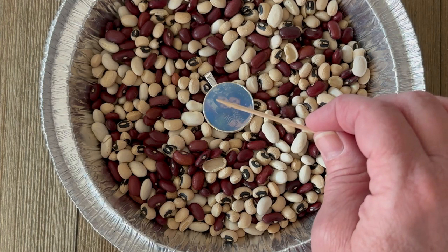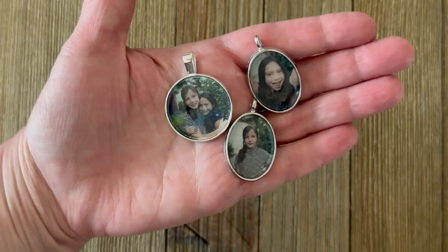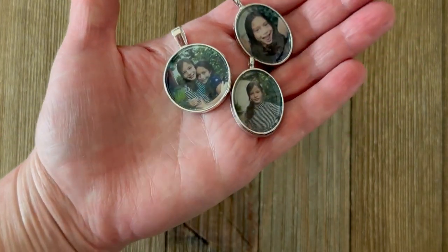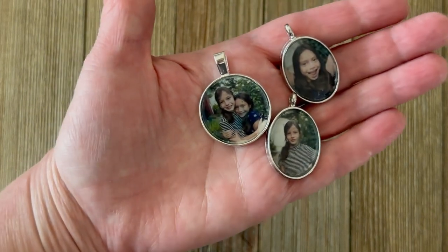It's very important that this rests overnight for 24 hours undisturbed in a non-drafty location in order for you to get a clear glass-like finish.